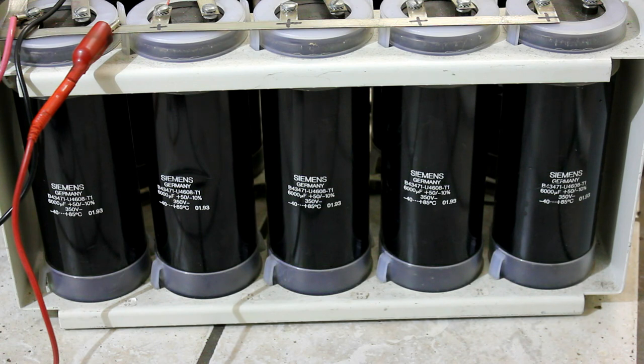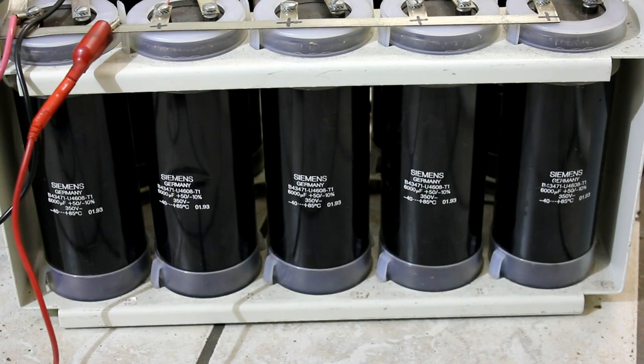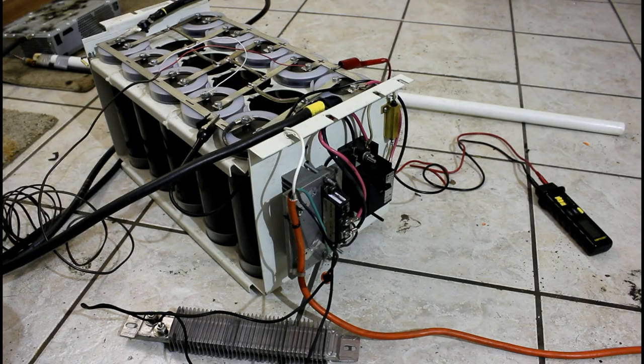But first I want to show you a little bit about how they're hooked up and how they work. So these capacitors are DC electrolytic capacitors. They are 6000 microfarads, they are 350 volts, and there's a ton of them there in a series-parallel connection.